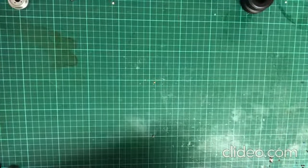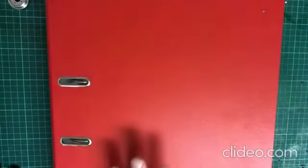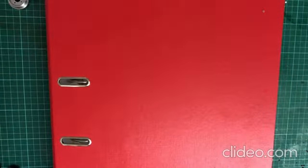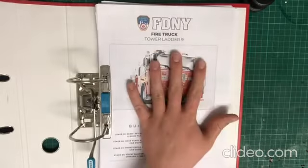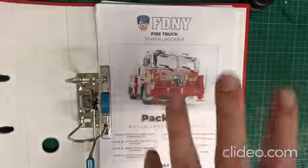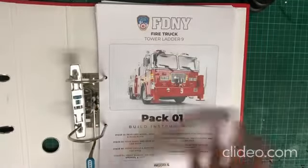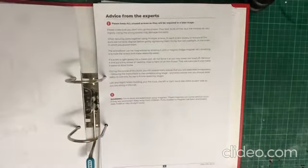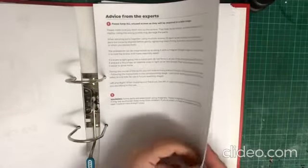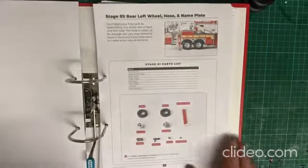The Agora manuals come as a PDF now. I like to put mine in a binder - I print them all, it takes about a tank and a half of ink. Once I've read them I dispose of them. Because of the streaming limit we've had to do it pre-recorded, so I can't put the instructions on screen. In pack one we've got some advice from the experts over at Agora Models, and I've noticed we don't get any screws in this. So in this stage we're going to be doing the rear left wheel, hose, and name plate.